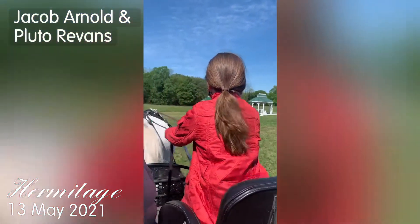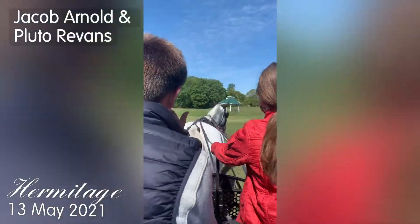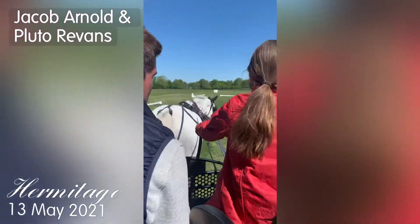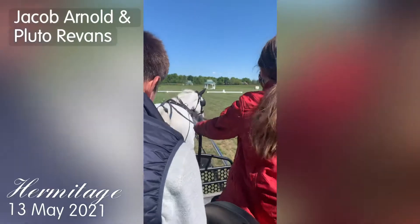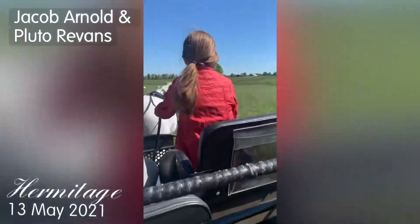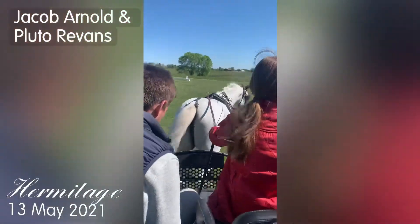If you have a little bit of pressure in both reins, he'll be more inclined to be more consistent, right? If you only have contact in one, he might not assume where we want to go and he can stop turning.